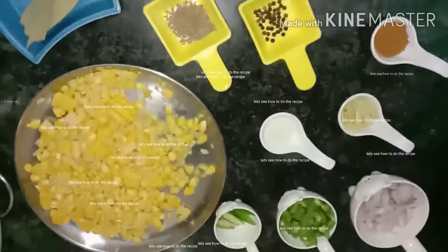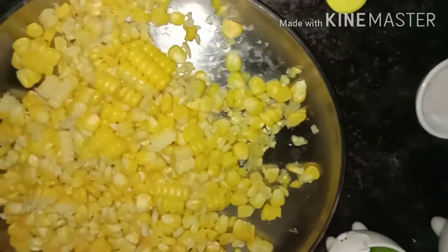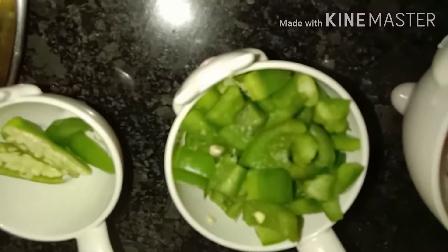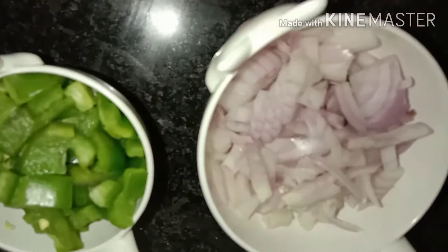So first, I will try some ingredients. Let's make a sweet corn. One's a sweet corn, one's a bread. The bread is made.